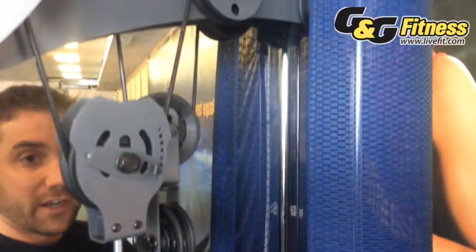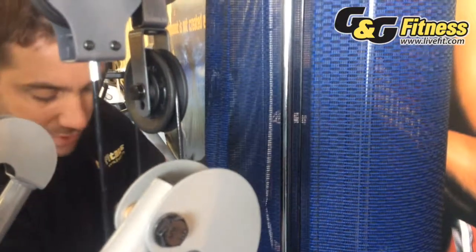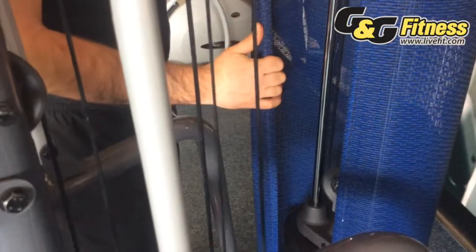That chrome covering holds the silicone that interacts with the bushings inside of the weight stack, which is very important because that's going to add longevity to the home gym.